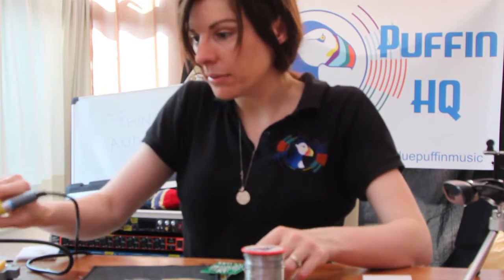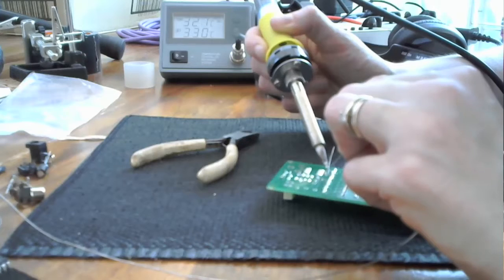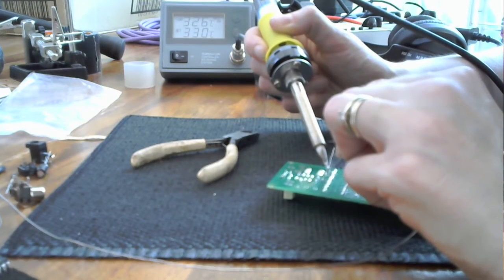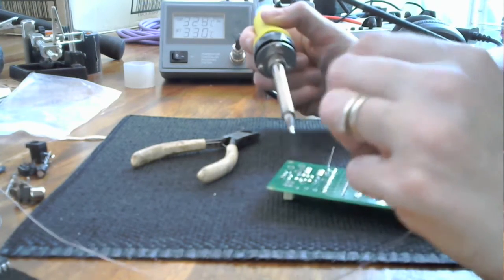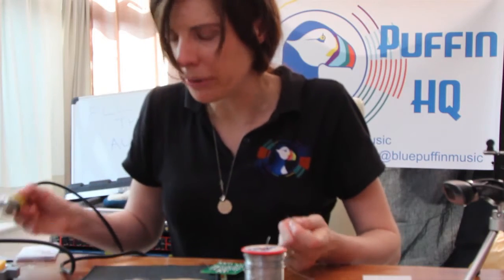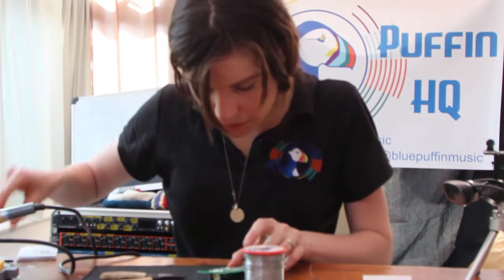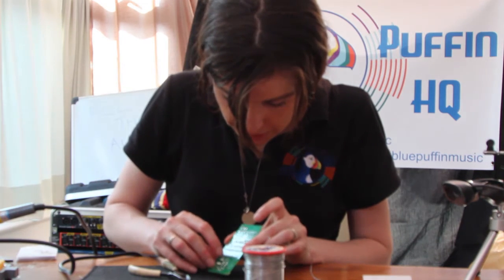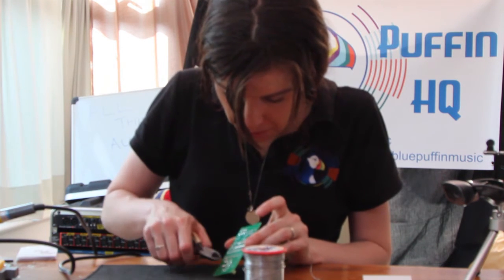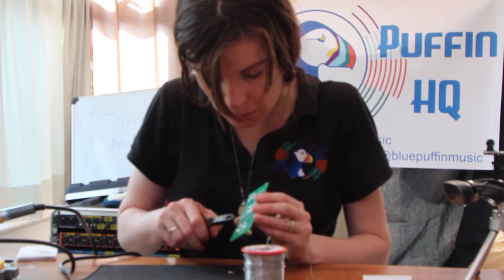Bend the legs. Make sure the tip's clean. Heat the pad and the lead. Solder in. Solder out. Iron out. Don't breathe the smoke — poison, toxic. Because I've got some components quite close together, I just want to really make sure I trim off as much of the lead as possible so that I'm not creating a circuit connection where I don't want one.